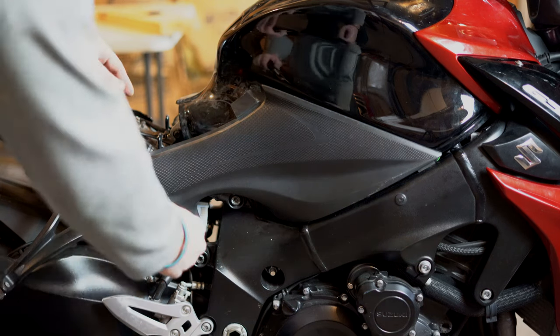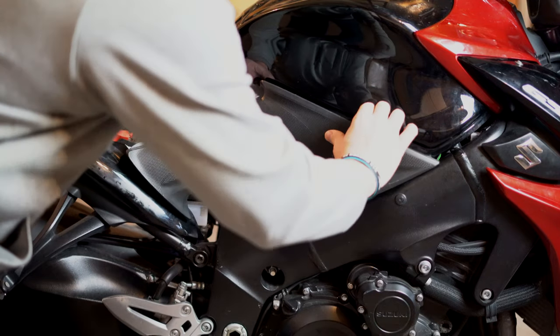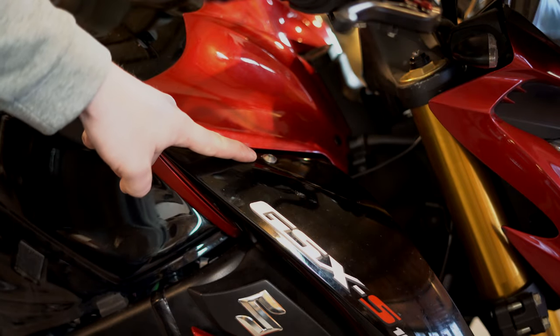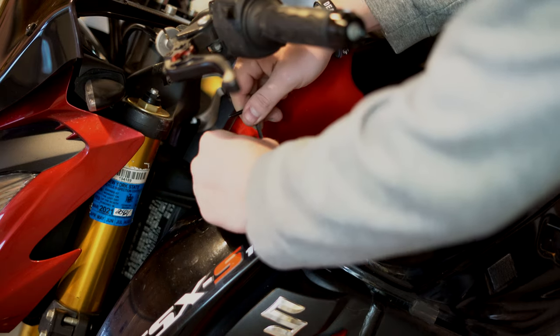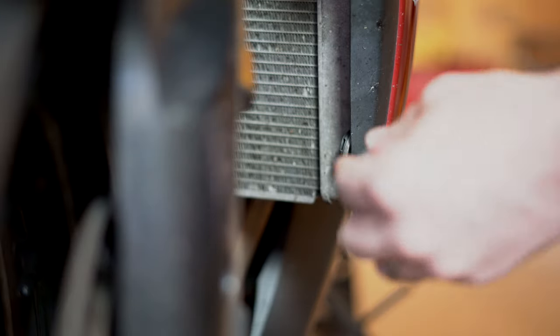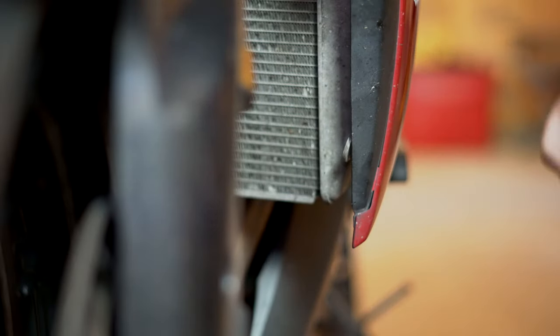Do the same for the other side. Next we'll do the front quarter panel here. We'll start with this silver screw right here — that takes the 4mm wrench. We'll do the same for the other side. Move up to the front of the bike and there's one of those annoying push pins right here, so you kind of want to work that out.